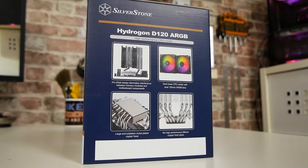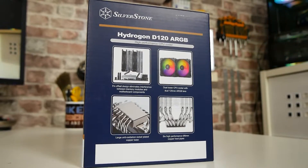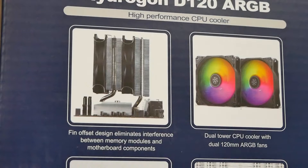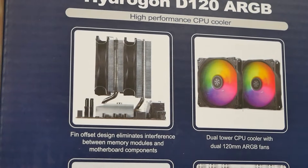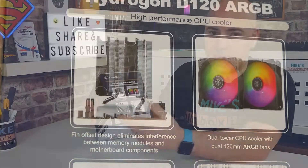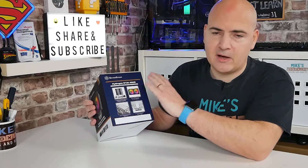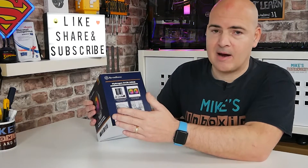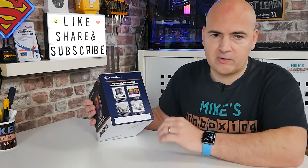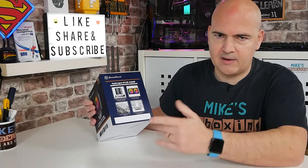On the side of the box it goes into more detail about the individual specifications. There's a really nice offset heatsink design here, which is going to give you extremely good RAM clearance — always a bit of an inconvenience with some dual tower setups. With this, because it completely offsets it, you can pretty much have any RAM you want, regardless of height, and also use all four slots if you've got a four-slot board — obviously that is AMD-wise.